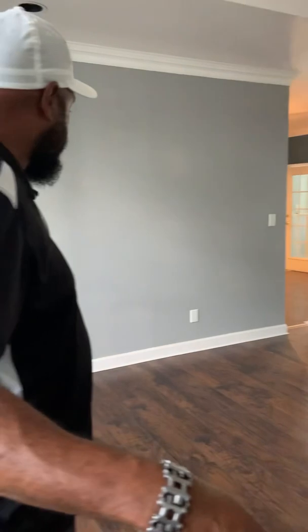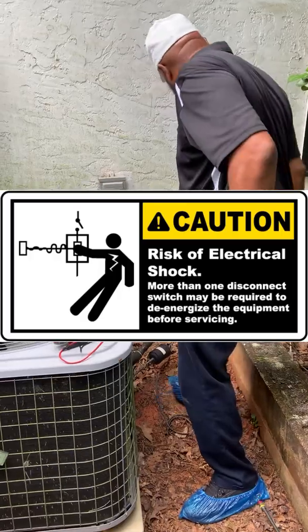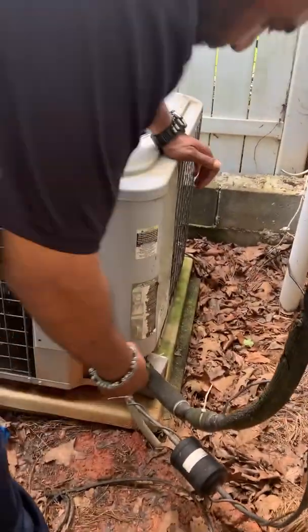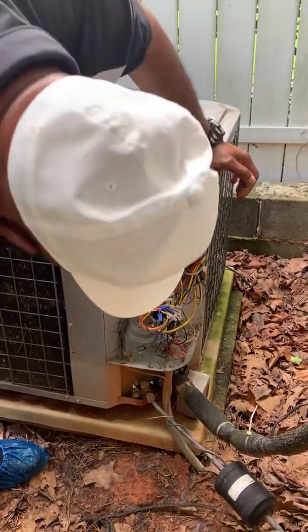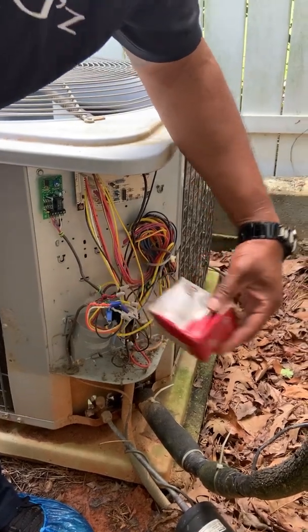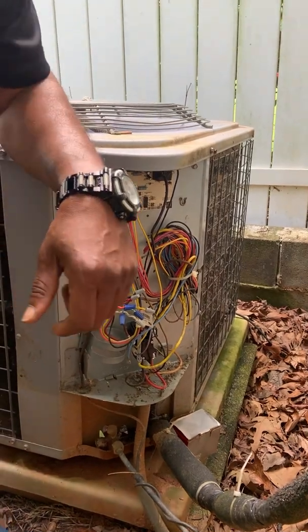So the furnace, I'm going to assume, is the lowest. Found the unit. Cover is off — there's no capacitor in it. So somebody took the capacitor out. Looks like the box is on the ground, I see screws over there, so somebody's been on it. That's a contactor — there's a contactor on it but no capacitors. All the wires are disconnected. So that's why it's not working — somebody disconnected the wires.